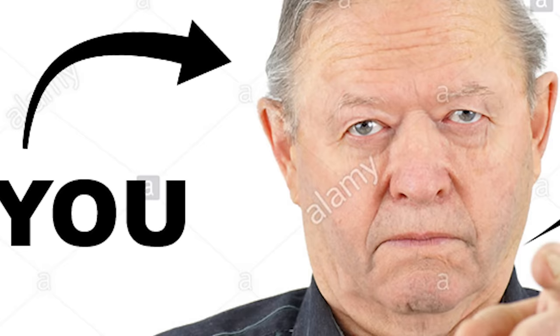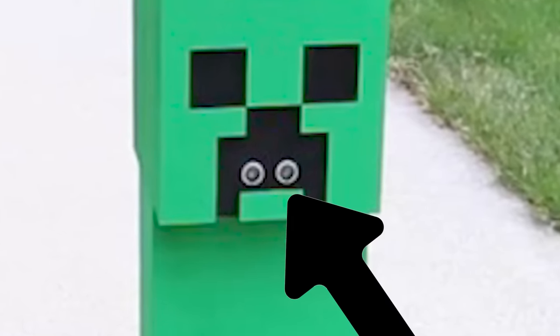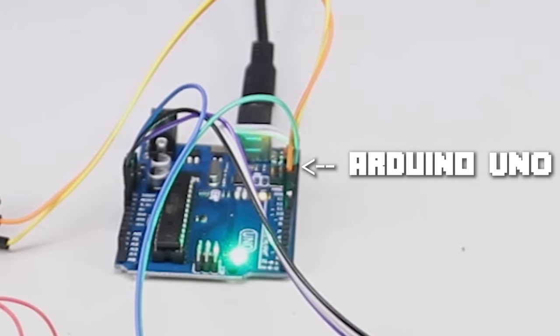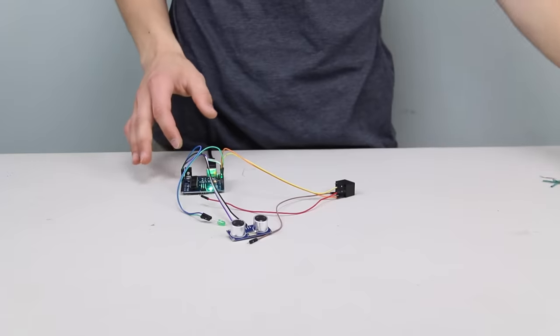Now you might be saying to yourself, hold up a minute, that ain't no real creeper. A real creeper explodes when it gets close to something. Well everyone, remember that ultrasonic sensor I mentioned? So I actually ended up wiring that sensor to an Arduino — which for those who don't know, is a microcontroller — and I wired the Arduino to an electronic switch, which controlled a coil, which was connected to an explosive.